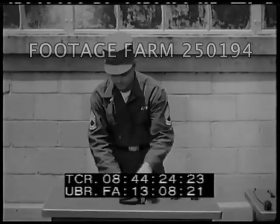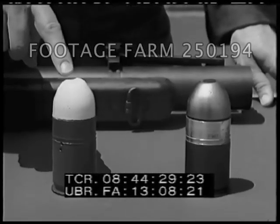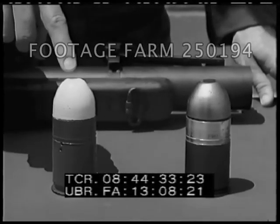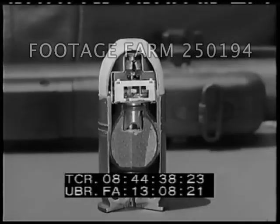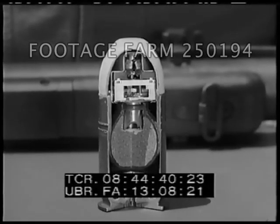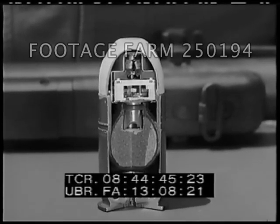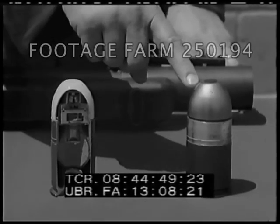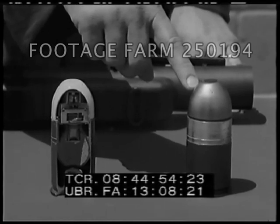The ammunition authorized for use in the M79 grenade launcher may be an HE high explosive cartridge or a practice cartridge. The HE cartridge, painted yellow at the nose, consists of a wrapped wire grenade containing the HE charge. The wrapped wire is notched so that fragmentation is more uniform when the grenade explodes upon impact. The practice cartridge, painted gray at the nose, is loaded with a small quantity of yellow dye powder. When detonated, it produces a smoke puff.